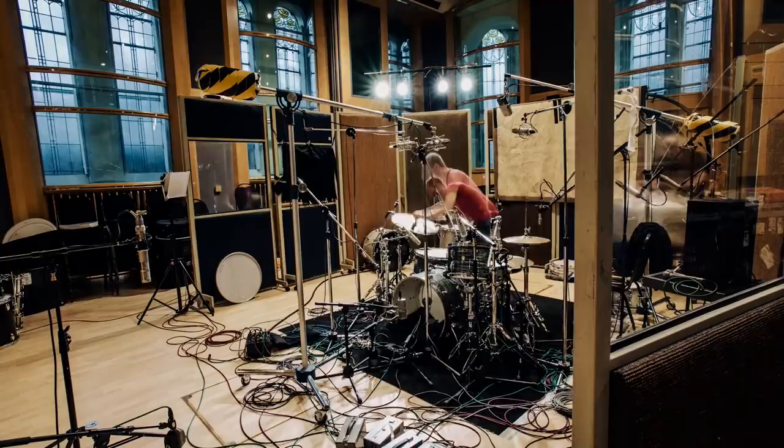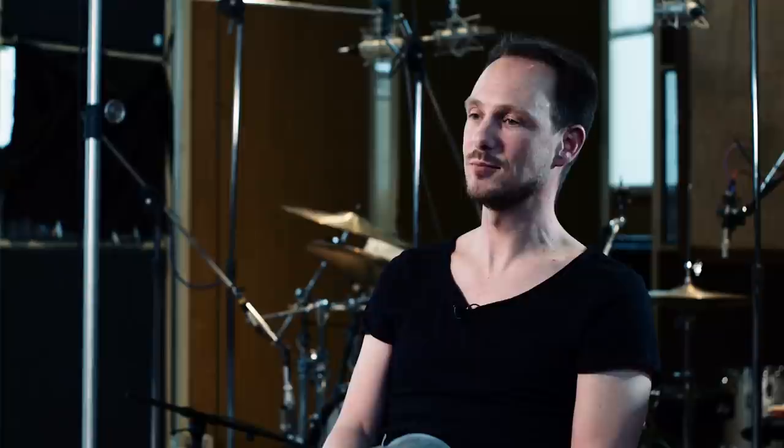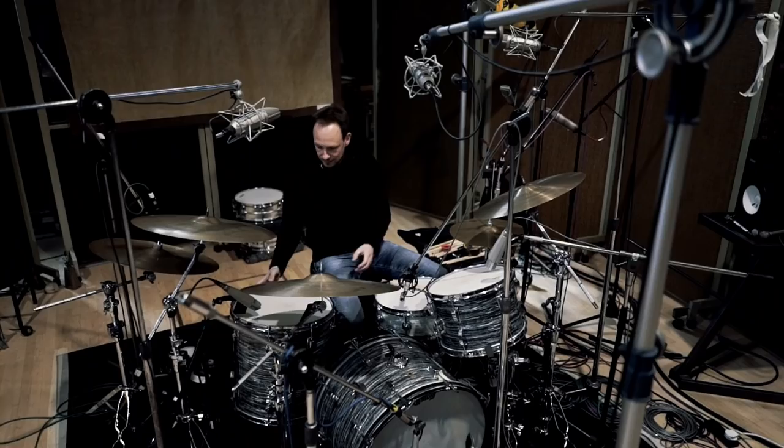But Eddie Kramer is obviously not only famous for his work with Led Zeppelin. He has also recorded the Rolling Stones. Our idea was to capture that drum sound as well. So we recorded two drum sets that would be in the style of Charlie Watts' drum sound and playing. And we also had a kit in a beautiful blue oyster finish, also from the '60s. And both kits sounded great here in the room.